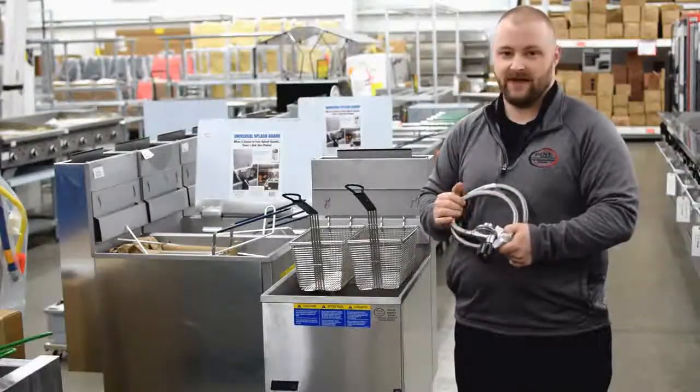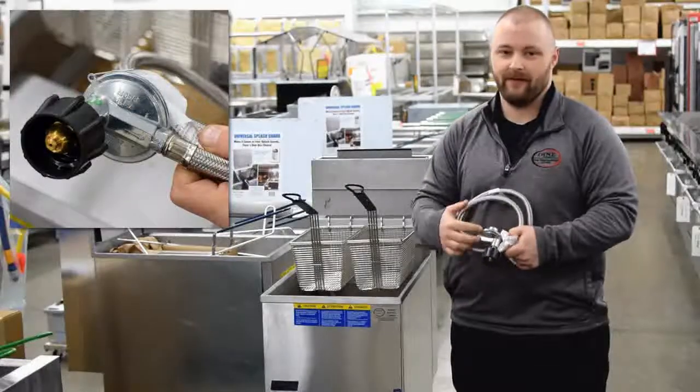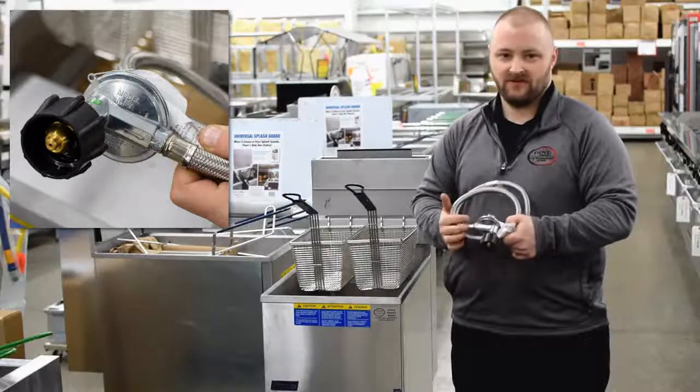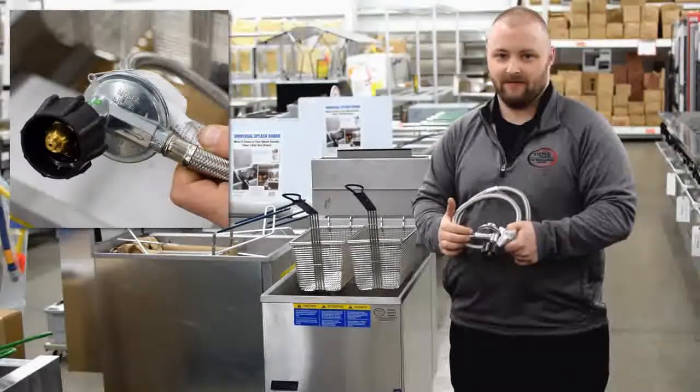Also, this propane connection has a built-in safety feature in the regulator. When you connect this to your propane tank, you'll want to be sure to open your propane tank very slowly.